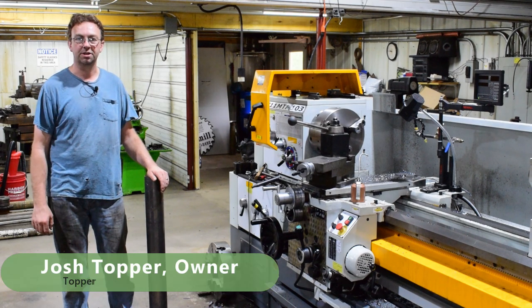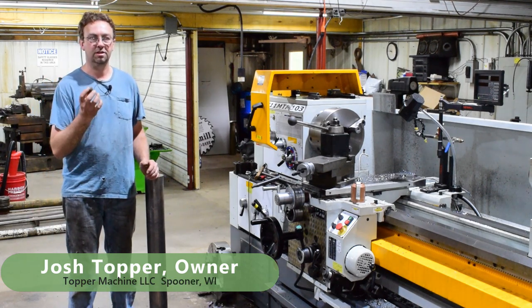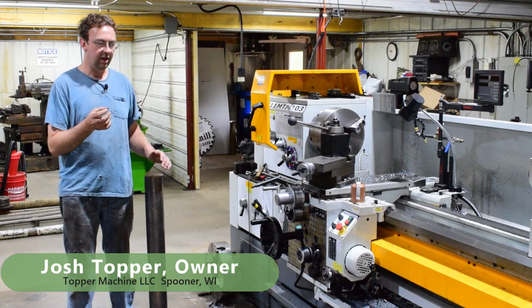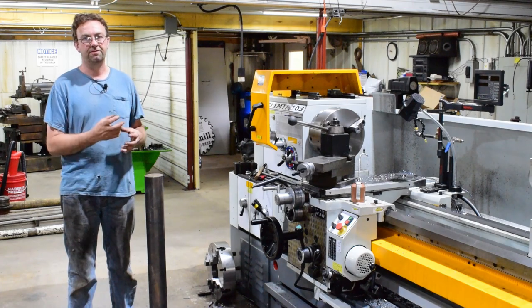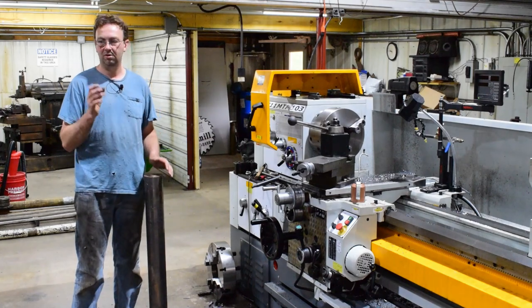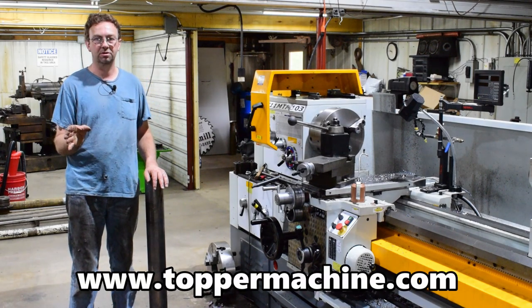Hello, welcome to Topper Machine. I'm Josh Topper. Today's job is to make some donuts that go on the stub shafts for my conveyor rollers. The ones I make are mostly three inch with an inch and a quarter bore, but I need to make some four inch ones today with an inch and a quarter bore. We're going to start with solid stock and use one of the tools I started using years ago that I absolutely love.